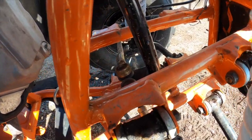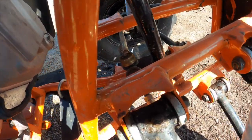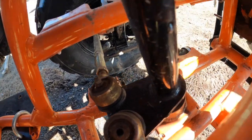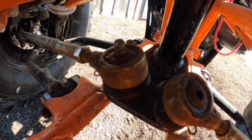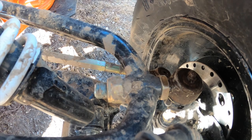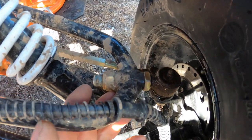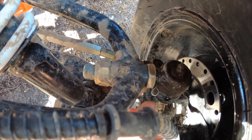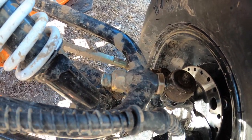Moving on to the front end — I noticed there were a few grease nipples missing, which isn't a big deal, they can be replaced. The first couple of times I rode it, the steering felt a little bit loose. I flipped it on its side and noticed the upper ball joints have an adjustment and none of the nuts were tight. I just snugged those up and everything seemed to be okay.